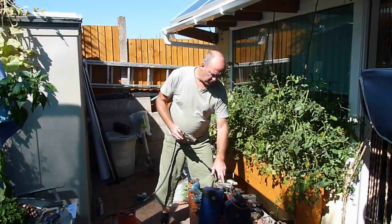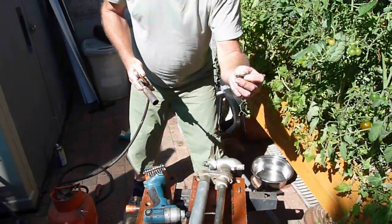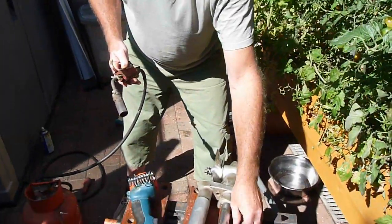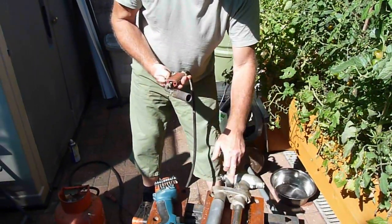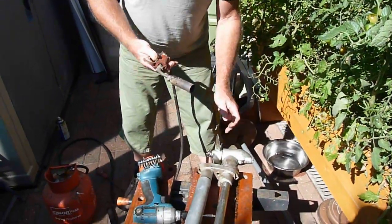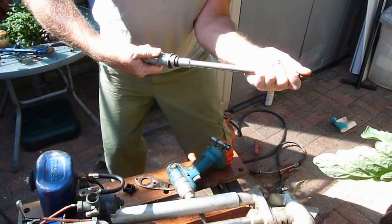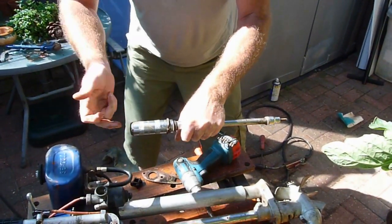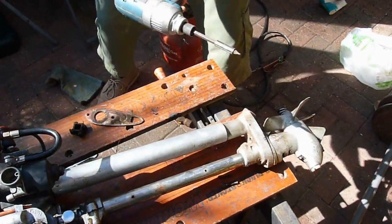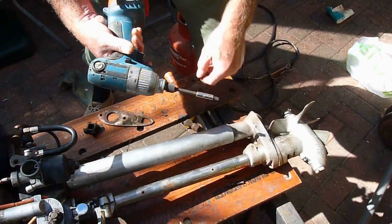To remove the water pump exhaust housing, there are two slot-headed screws. As you can see, the thread on one screw is quite a mess. What we had to do was heat the housing up with a blow lamp — the oil was boiling, that's how hot it was. We used an impact driver, and as you hit the hammer sharply it frees up the screw while heating it. Once we got it moving, we worked the impact driver backwards and forwards until we managed to get the screws out.